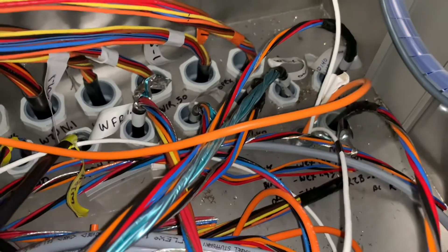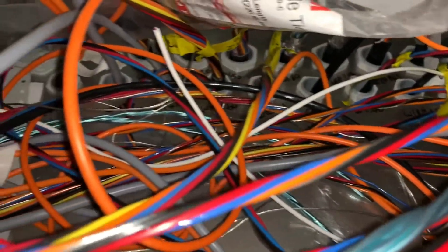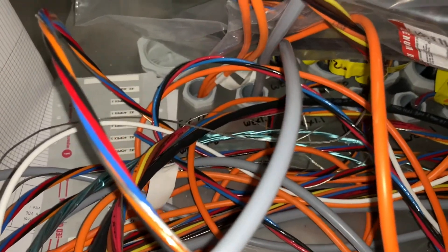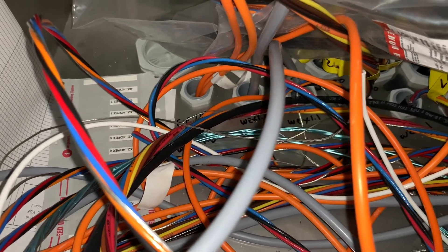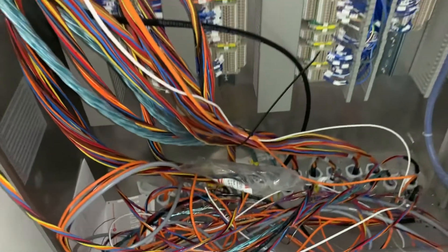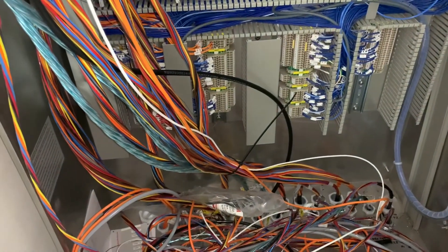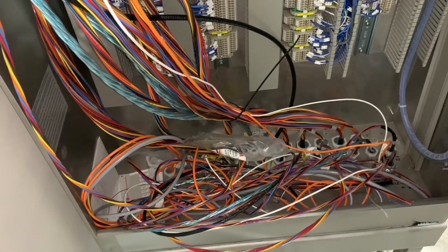And here is the second cabinet. I only had 45 minutes left in the day once I finished the first cabinet, so I went through all these. I just stuffed the wire in at the end of the day so it looks like a mess, but I pulled all the wires out and labeled everything. That should save me a couple of hours when I'm terminating, since I'll be making this one up on Tuesday or Wednesday of next week.